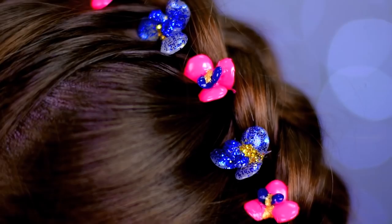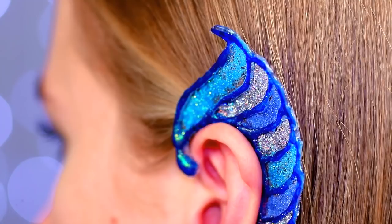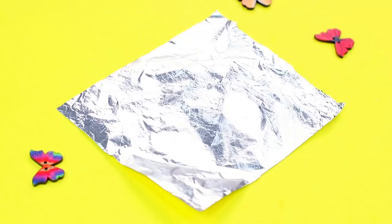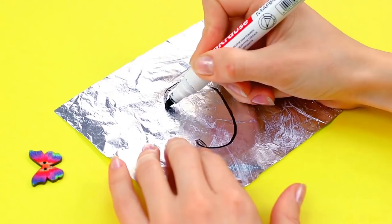In our next life hack, we'll show you how to make ear cuffs — an exotic piece of ear jewelry. Take some foil and cover it with greasy cream. Sketch out a shape in the form of a reverse C, making it a bit bigger than the size of the ear. Our cuff is for the left ear; if you are doing a right side cuff, just make it a C. We'll then make our shape curve and sharpen towards the top to make it look like a butterfly wing.